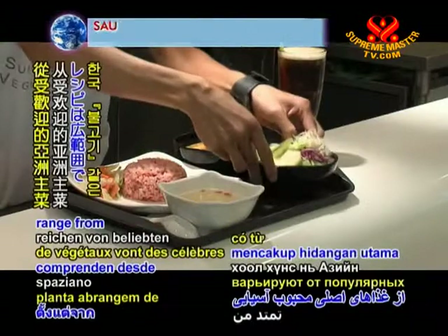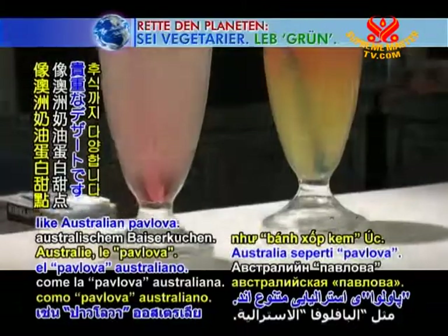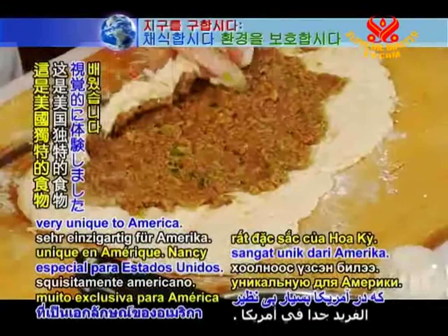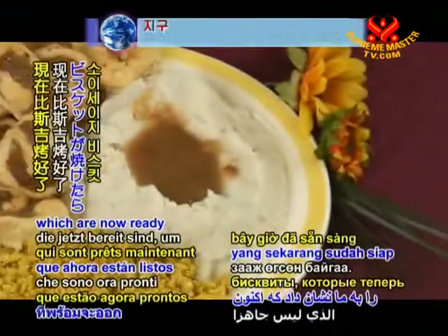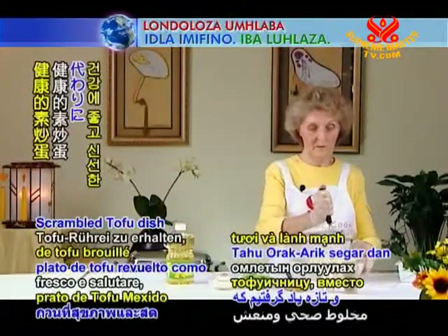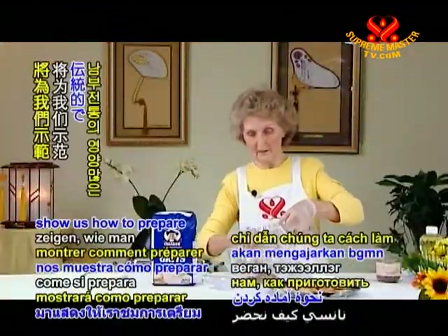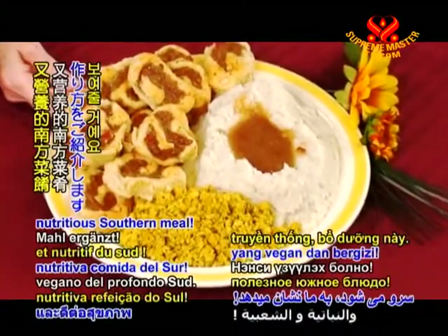The plant-based recipes range from popular Asian entrees like Korean bulgogi to treasure desserts like Australian pavlova. Yesterday we got a visual sampling of Southern hospitality — vegan soul food, very unique to America. Nancy taught us how to make sausage biscuits and how to use tofu to create a fresh and healthy scrambled tofu dish as an alternative to fatty, cholesterol-laden egg scrambles. And now Nancy will show us how to prepare the red-eye gravy that accompanies this traditional, vegan, and nutritious Southern meal.